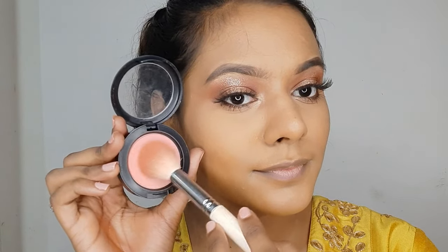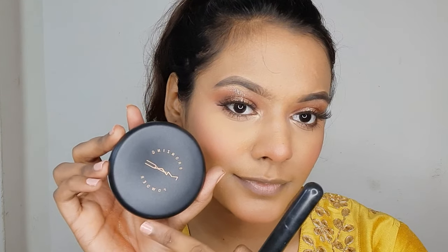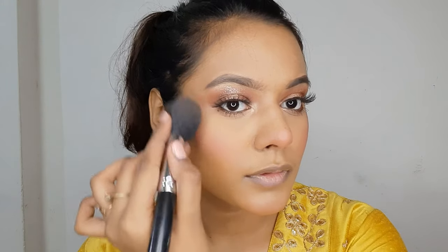Now I'm using the MAC Blush in the shade Fleur Power — it's a beautiful pinky-tone blush and it's really beautifully pigmented. I love how this pinky tone complements so well with a red lipstick. Moving ahead towards the bronzer, I'm using the MAC Bronzer but applying a very light amount today because I want more of the blush to show. I'm using my powder brush to apply the bronzer, adding some on my nose as well to add structure and a little warmth.